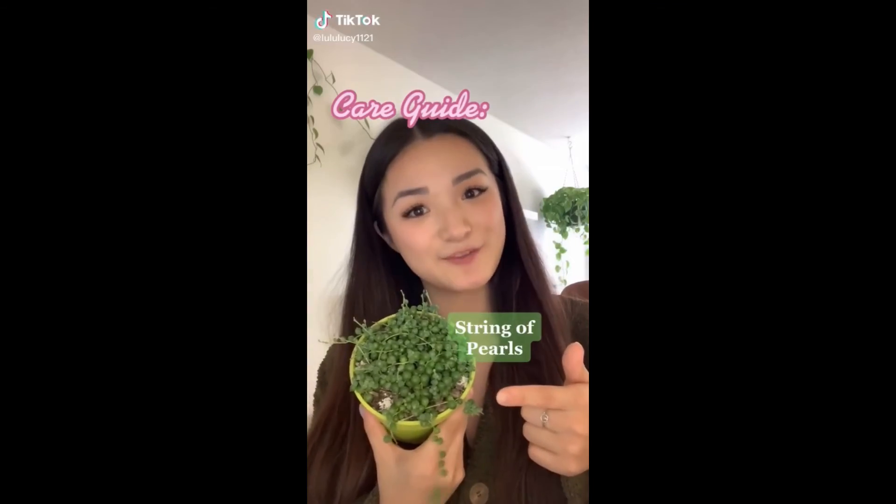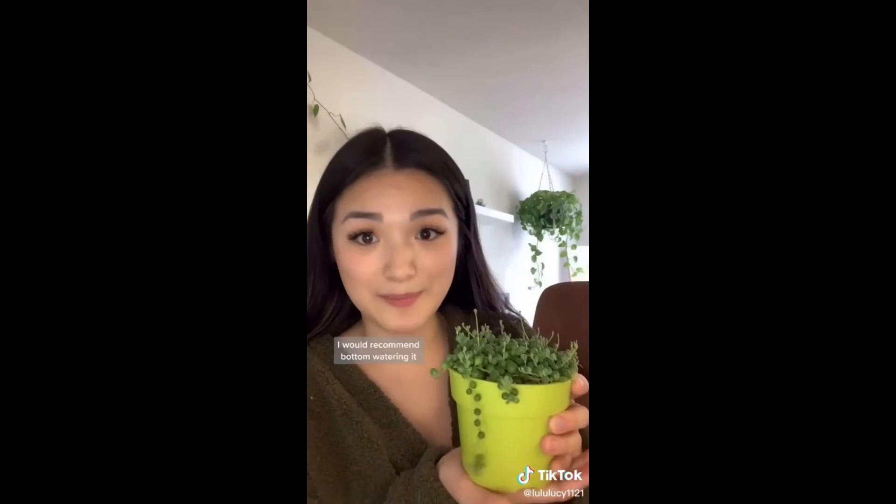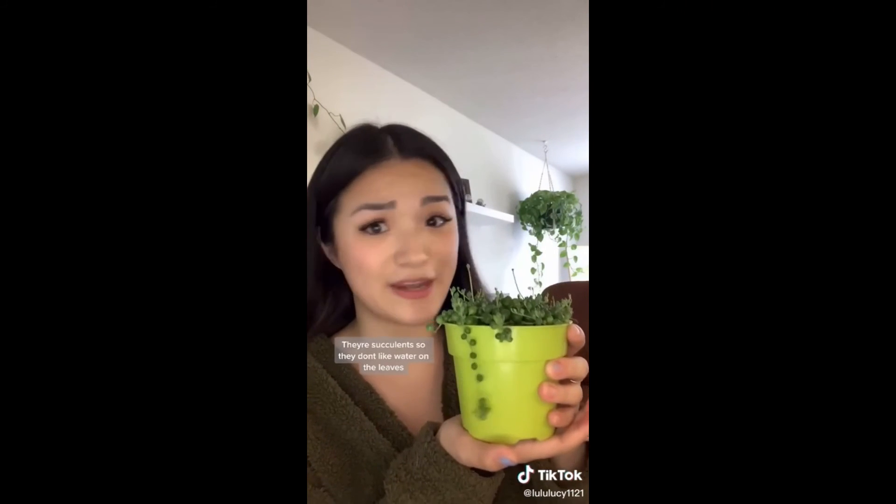How to take care of string of pearls: this one is full flowering and growing, which is pretty much everything you'd want. They need a lot of light — make sure all of the pearls are getting light, not just the ones on the side. I would recommend bottom watering. They're succulents, so they don't like water on their leaves. Don't water until they look pruney. If they look straggly, try propagating or just coiling it around the top. They don't need humidity, they don't like a lot of direct light, and they do like warmth.